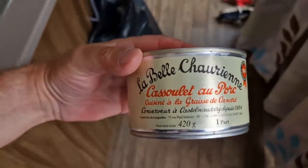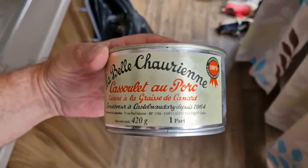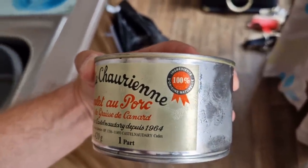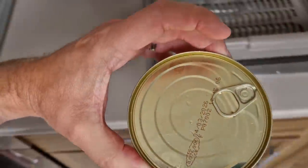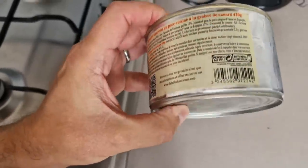So they're quite big these in France. Cassoulet eau parc. And it's got duck in it as well, and it's Toulouse sausages with haricot beans. Ingredients 100%, 420 grams. And the expiration date is 2026 — so we're all right for a few apocalypses I think.